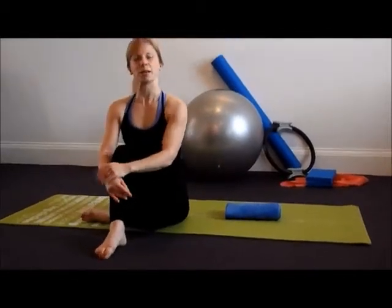That's the superman or superwoman stretch. Repeat this between 10 and 20 times, or as prescribed by your chiropractor.